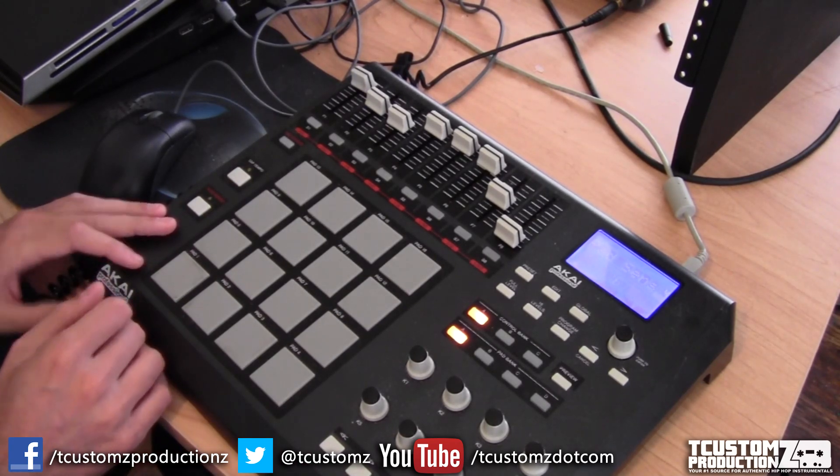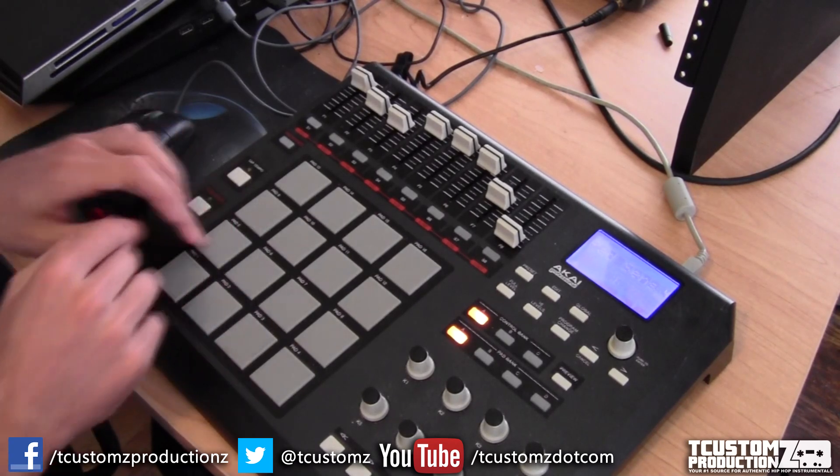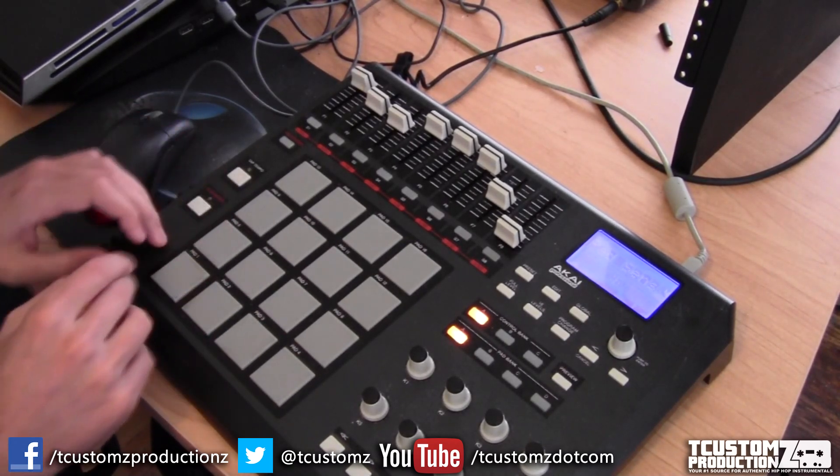Now I'm adding some extra percussion. I've added some conga and some other percussion, and now I'm adding some shakers manually on the pads.